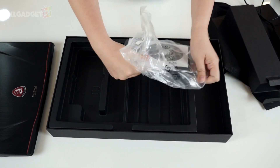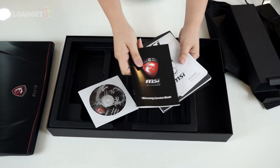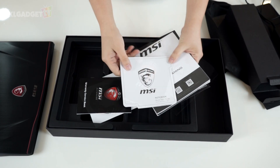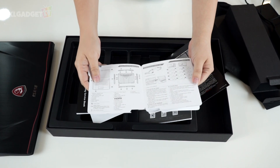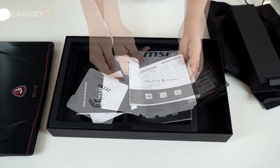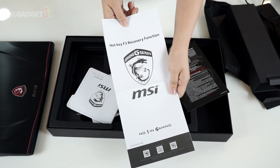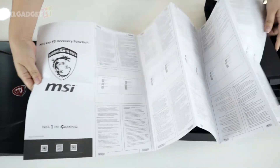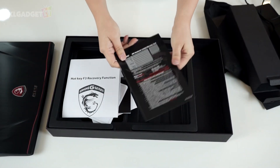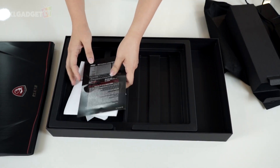Now putting that aside, here is the usual documentation package. We have an installation CD, a warranty service booklet, a start guide in a few different languages in case you need to know how to use the notebook, and an MSI 'number one in gaming' card. There's also a hotkey recovery function booklet and a warranty card.